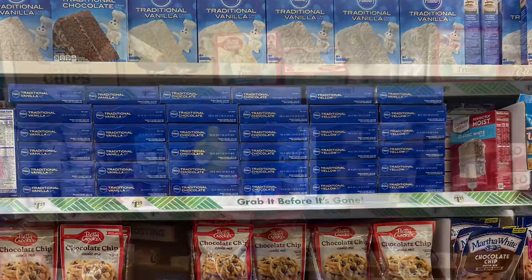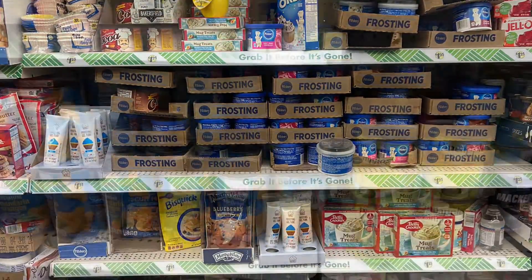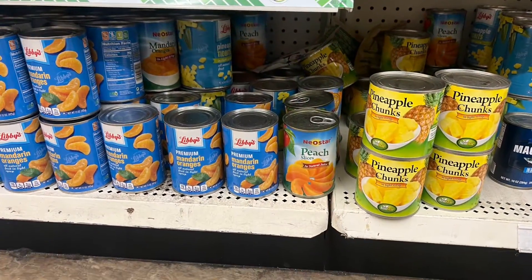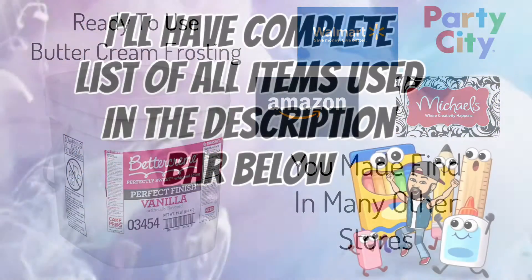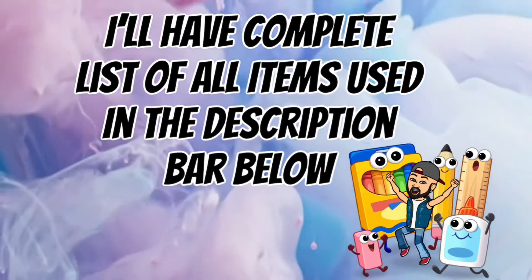If you're not aware, Dollar Tree does carry all baking products used in this video. And if you don't want to make your own buttercream frosting, you may also purchase it online or at these following stores.